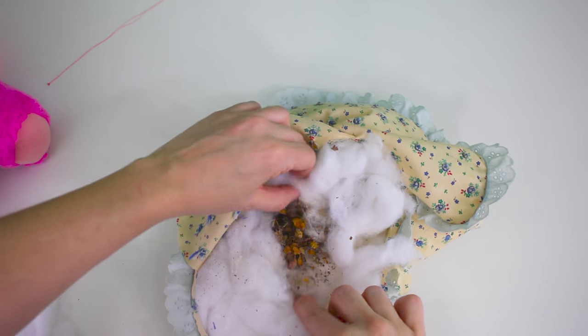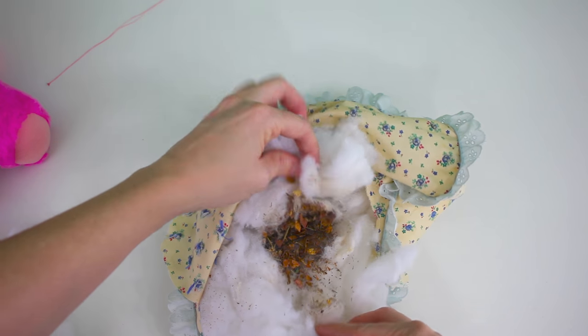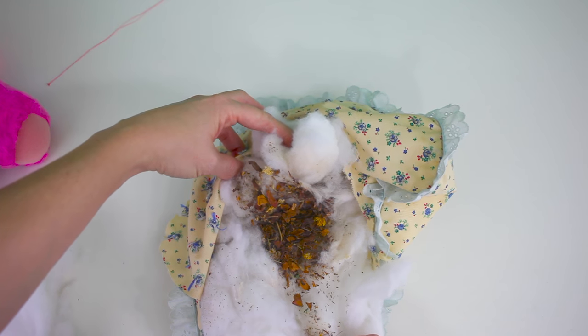Eww. Somebody put some kind of... what do you call that? What do you call that snoey stuff? Somebody put potpourri in it. It's so disgusting. Eww.